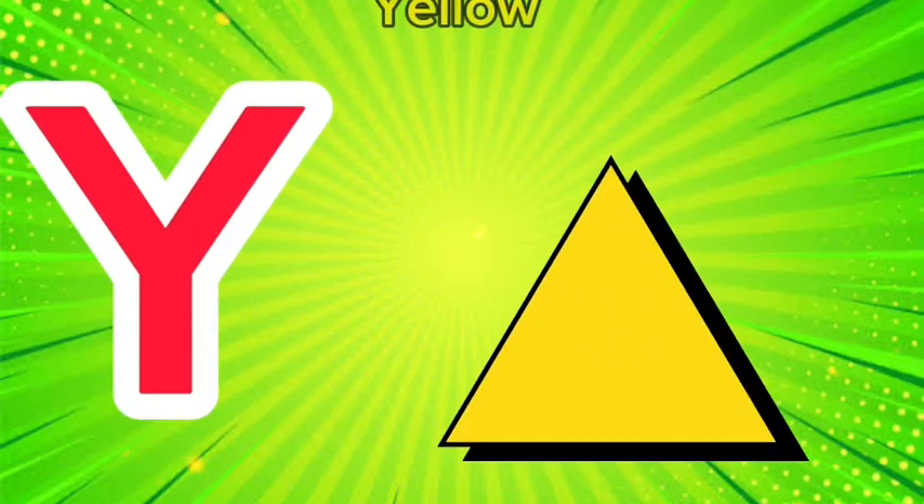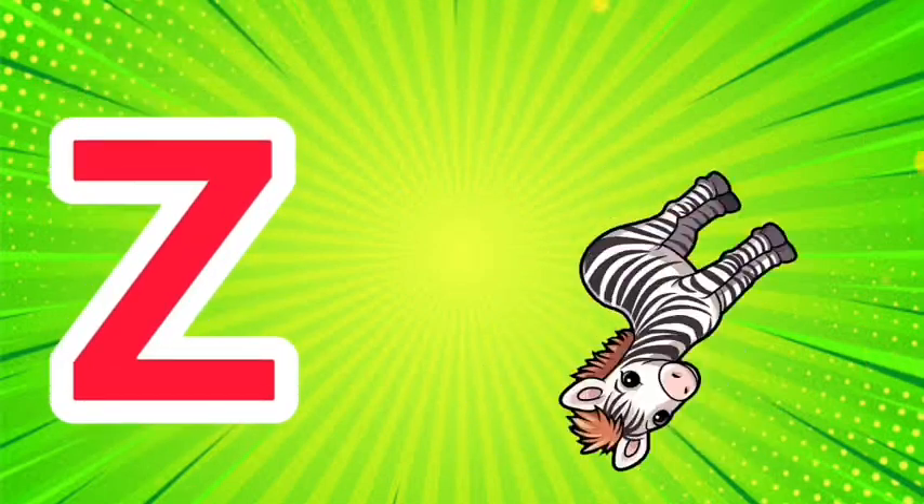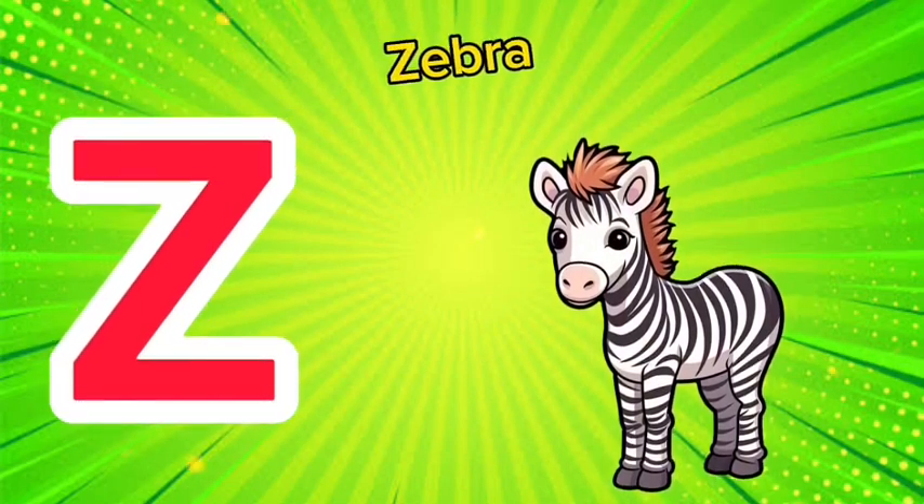Y is for yellow, ye-ye-yellow. Z is for zebra, z-z-zebra.